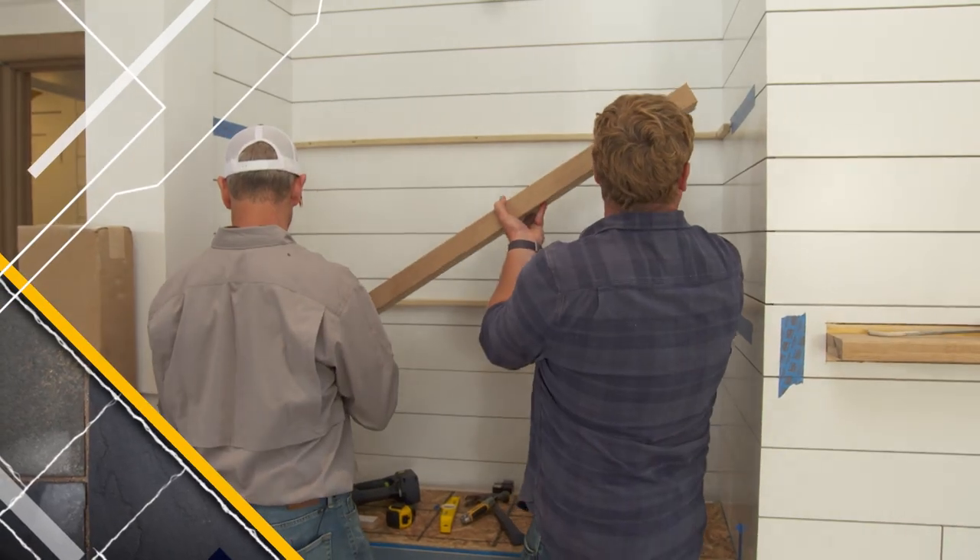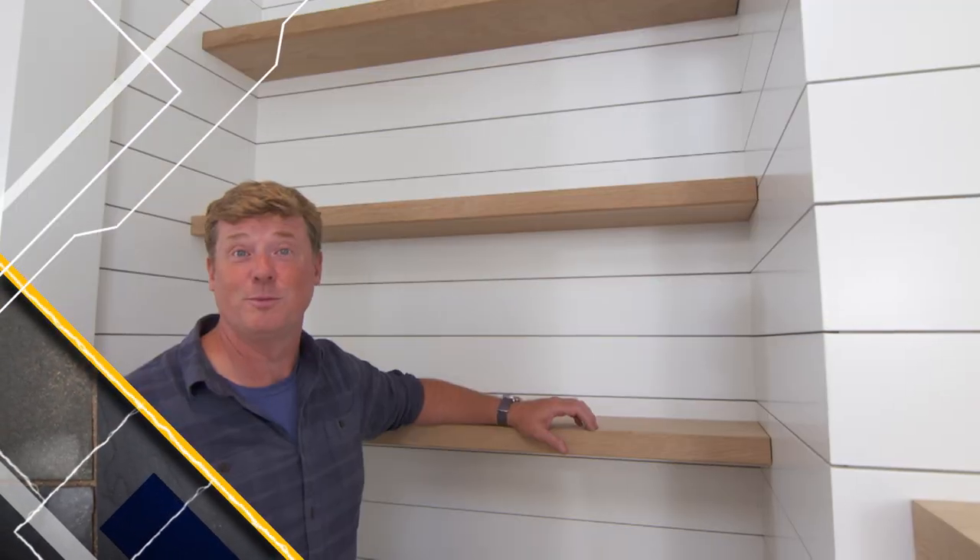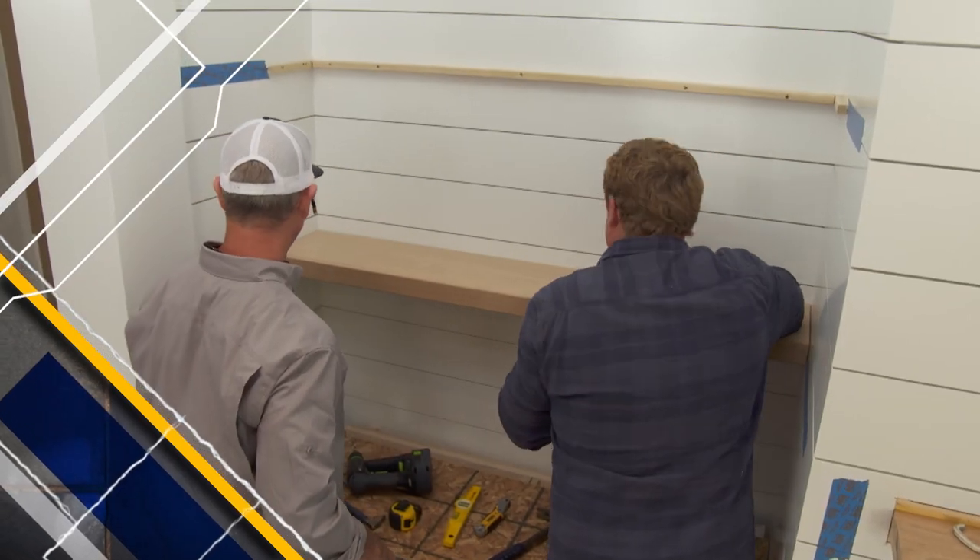Today on This Old House, Jeff installs some floating oak shelves. Look, Ma, no brackets. That is rock solid.